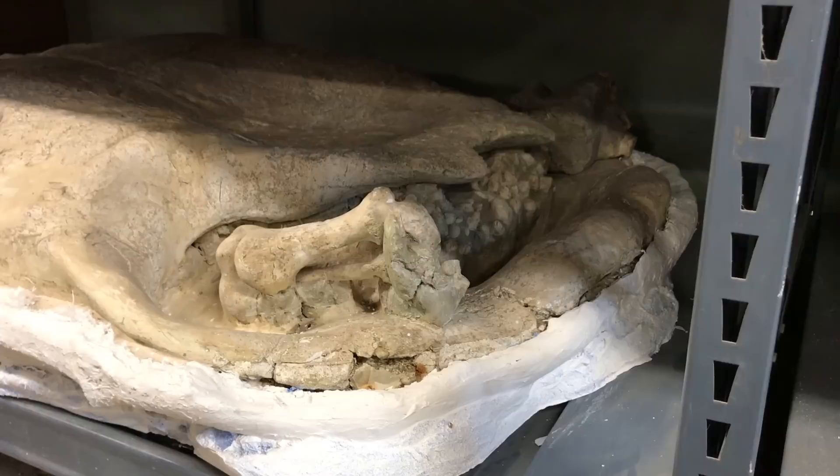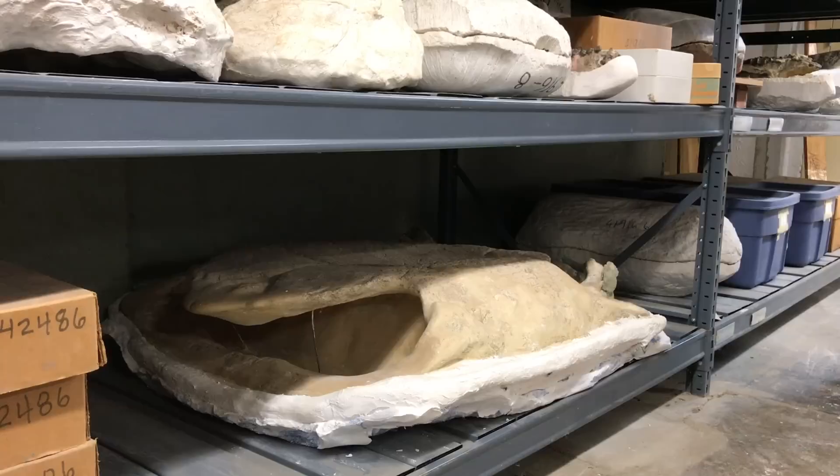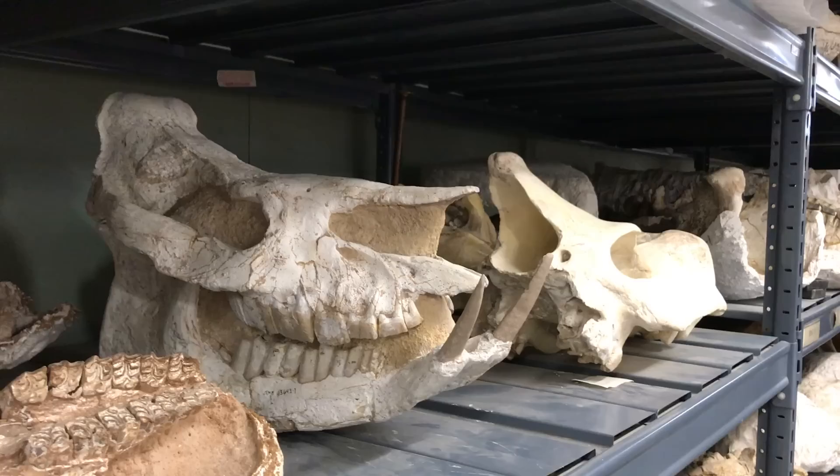It's hard to tell if that specimen is actually crushed by the weight of sediment after it was buried or if it was naturally that flat of a turtle. There would have been a few turtles pushing half a ton. Before the Pleistocene in North America, there were rhinoceros. We have rhino fossils.